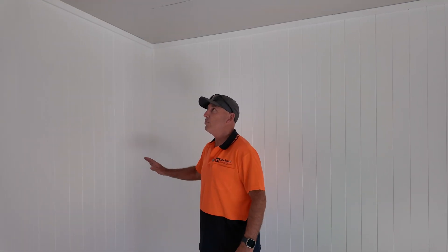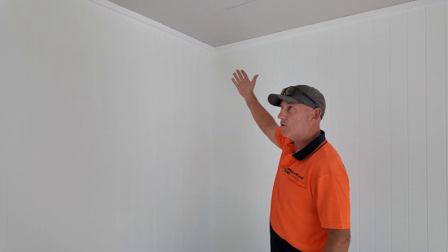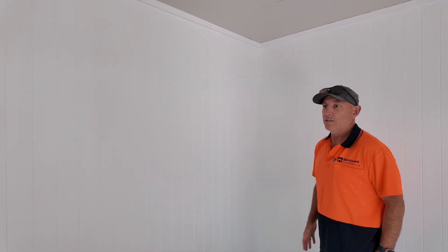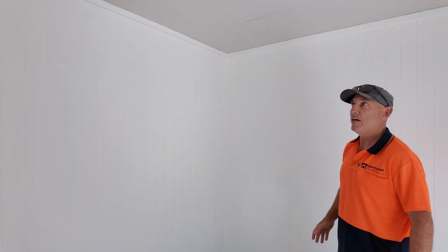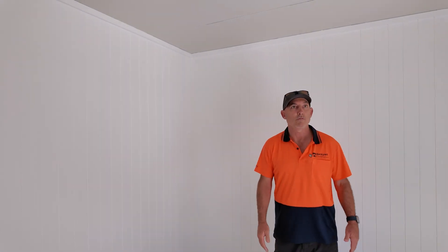Doing it this way with a V-board and just a simple timber trim at the top for your cornices and timber trim at the bottom for your skirtings — it's easy. Any handyman with a saw can do it, and then a lick of paint and it looks beautiful, like any finish in any house.